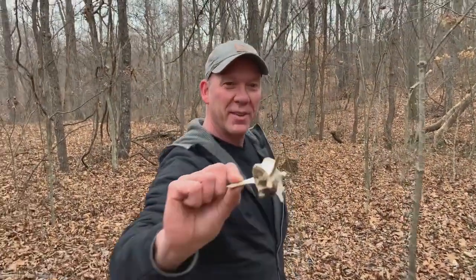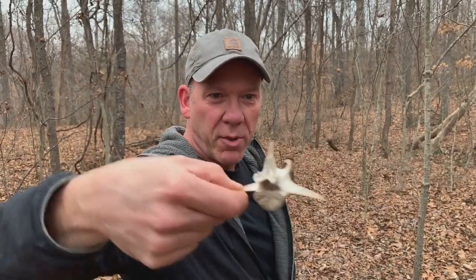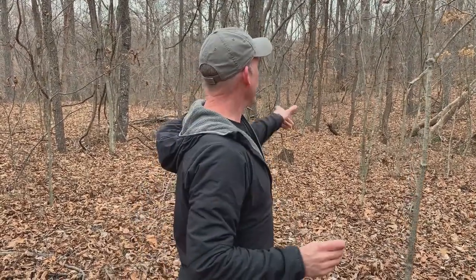Speaking of the posture doctor — the chiropractor — looky there: there's a deer's vertebra. Amazing. But that's what it takes for an ecosystem to thrive — diversity. We've got bobcats up here, lots of deer, not very many squirrels because there's bobcats, and I haven't seen many rabbits either.